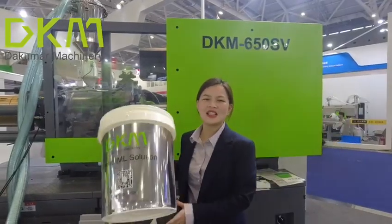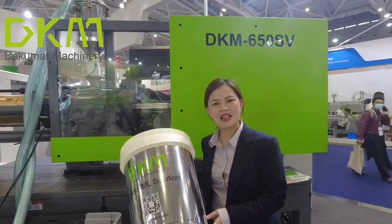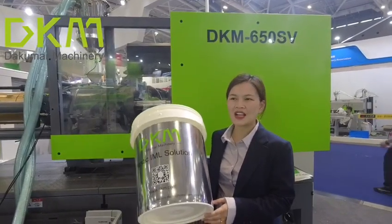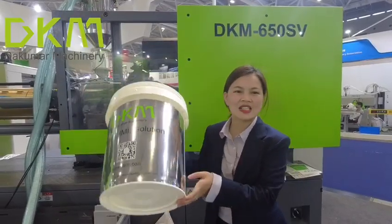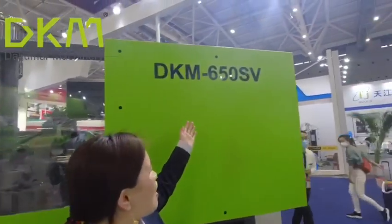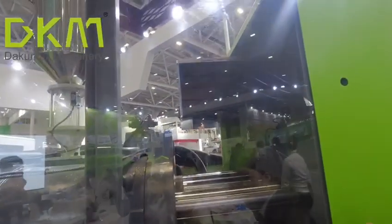Hello everyone, this is Diana from Puma Machinery. I am at the Shanna Plus 221, and I would like to introduce our digital box modifier. This is our 300-ton machine with pre-charging functions.